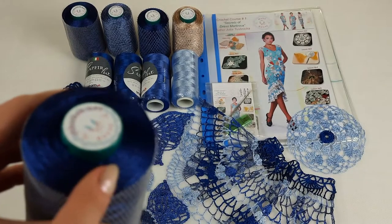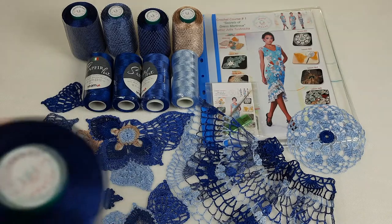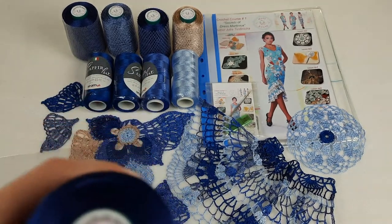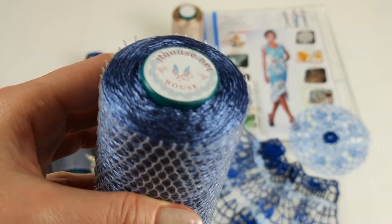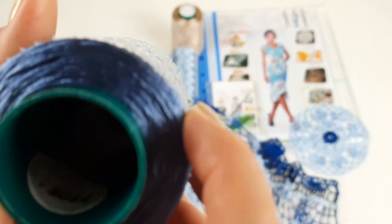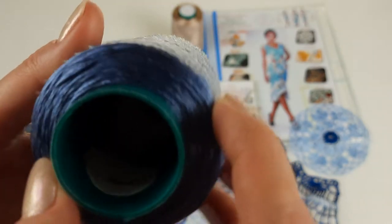One standard cone is 100 grams, so in total I will send 400 grams of this dark blue color of spread filati. Next I want to show you closer this middle blue color of spread filati - also looks beautiful, and the number is 3011.